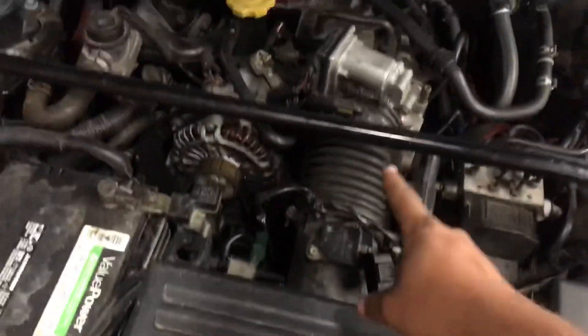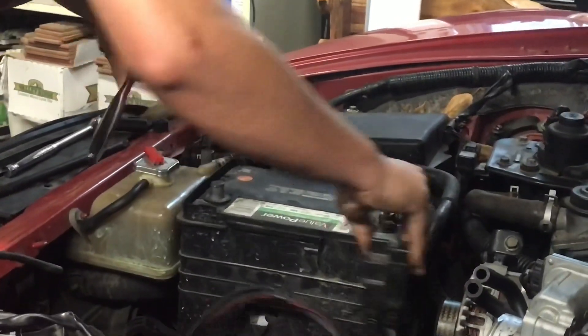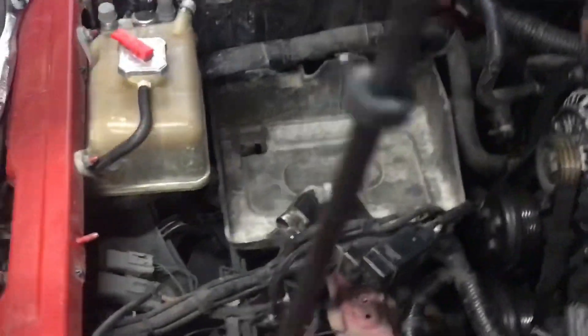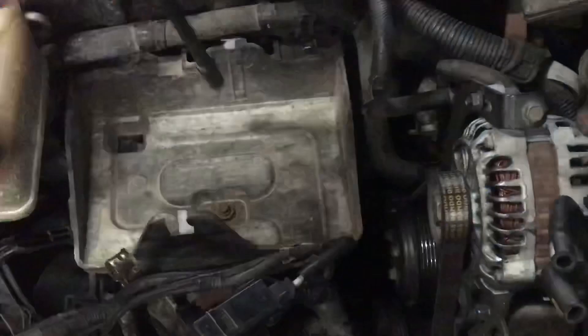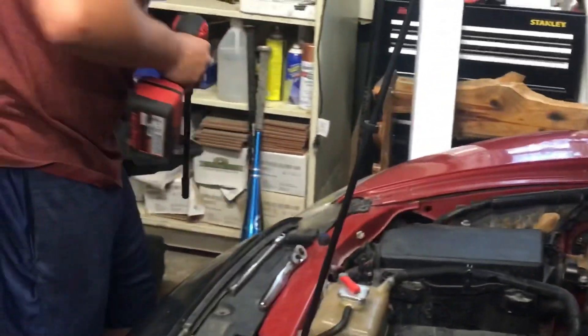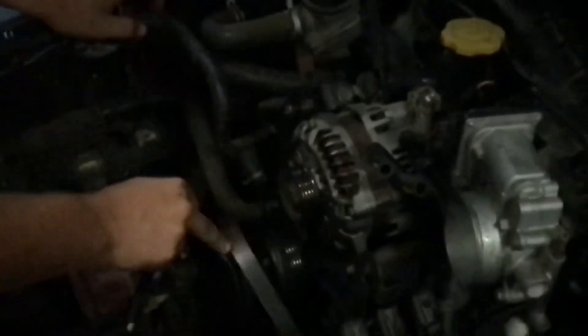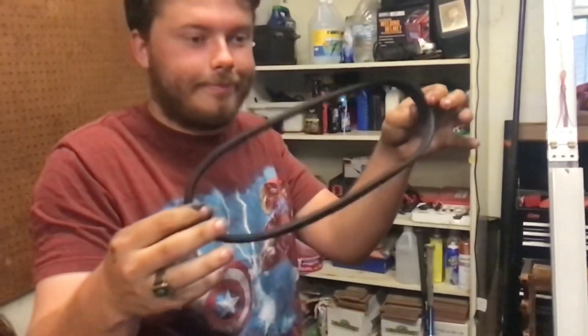We've got to take the air box out right here, the board and tube out, the battery, and the battery tray out. Once those items are removed you also have to remove the drive belt and the accessory belt so that you have the ability to remove the crank pulley. You also have to remove the starter so that you can jam a pry bar into the flywheel, which gives you the ability to remove the crank pulley. You have to do that so that you have access to the front main seal.